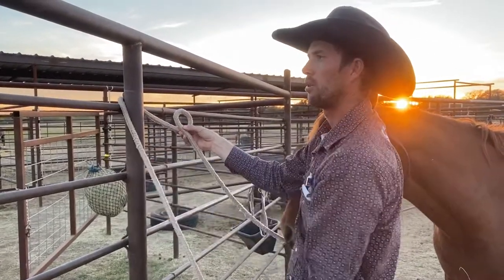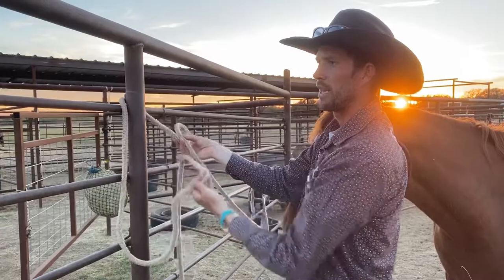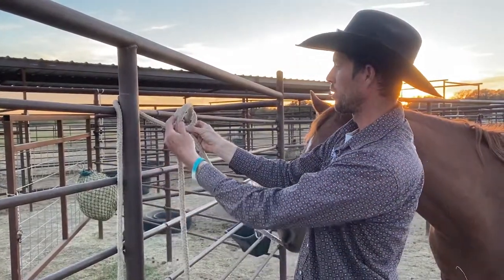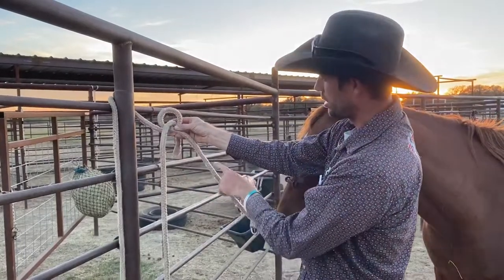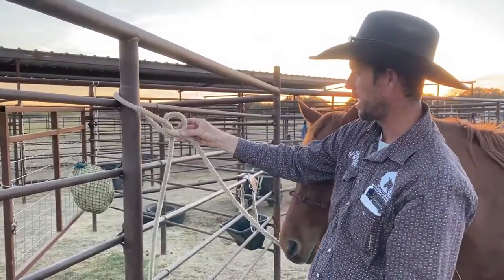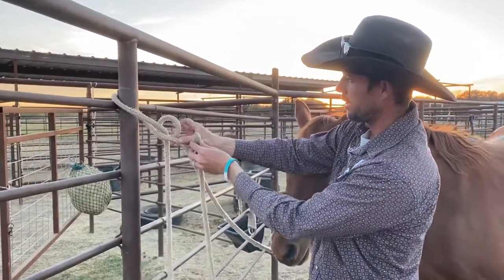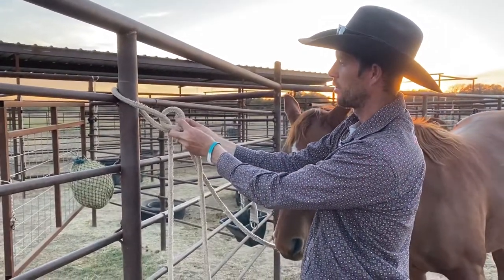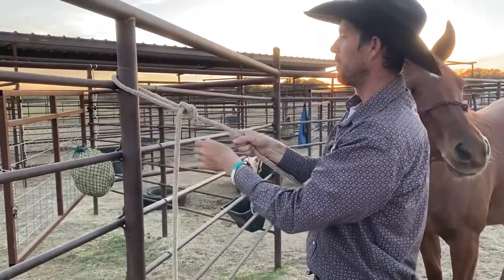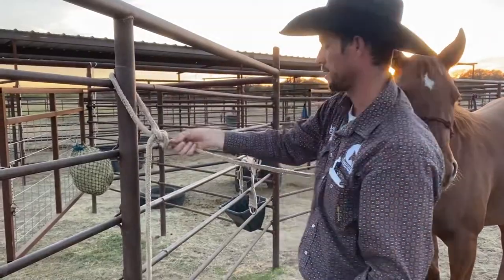That's important because if you do it the wrong way, it'll just make a twist and not a knot. Then I take the tail of my rope. I go through the hole and then I go around the strand that goes back to my horse, then around this strand and back through the hole the same way it came in — just like that.